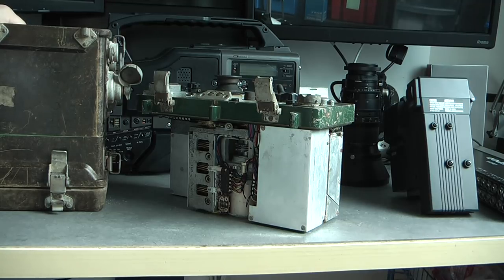So you can expect a few teardowns in the near future. I do not know exactly when I will be able to do them, but as you can see I have been busy receiving eBay parcels. So thanks for watching. Bye bye.